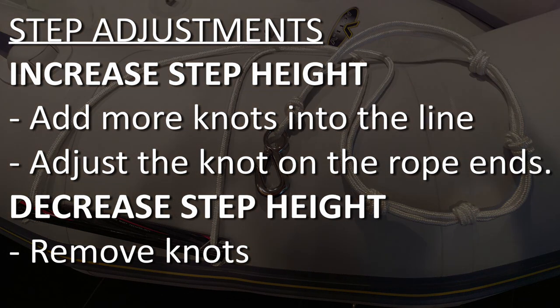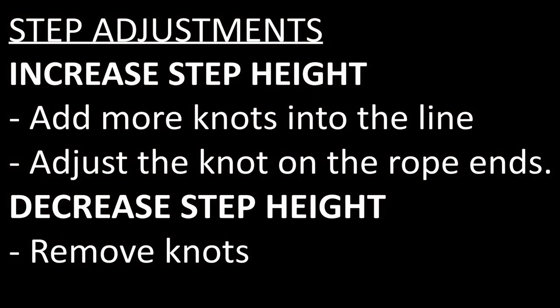This tutorial will give you a guide on how to build your own step, but since your boat and your height are different, it's important to test and make adjustments to best suit your situation.